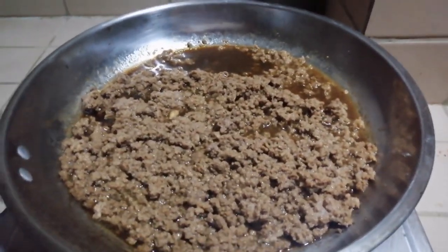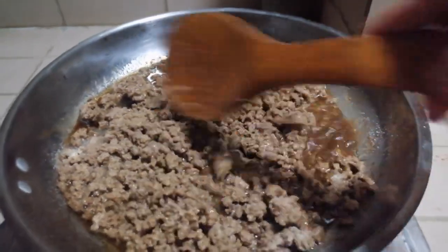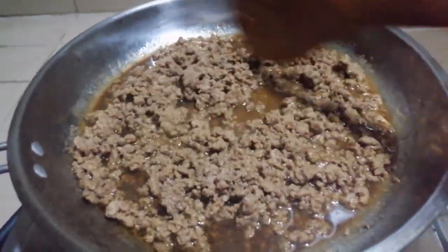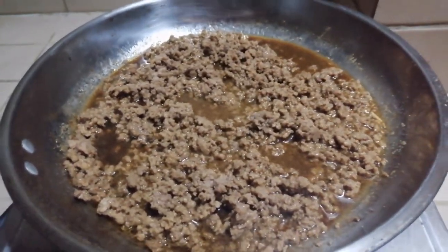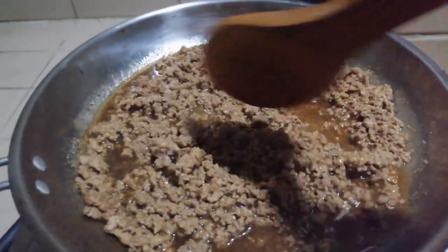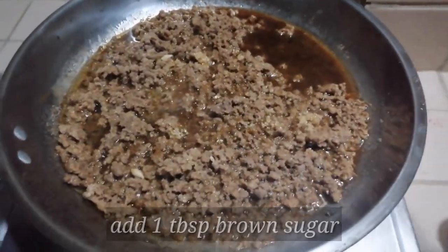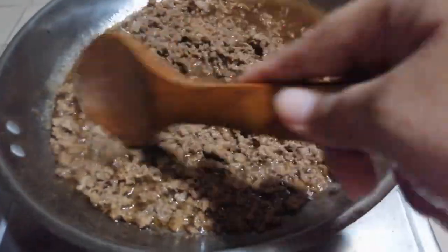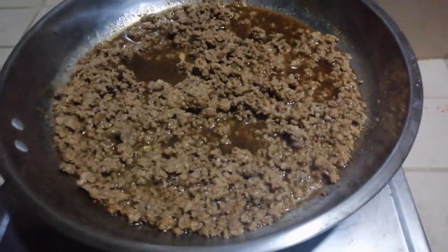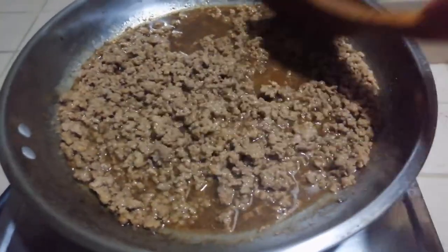Next is garlic powder. I use garlic powder because it makes the recipe more delicious — the more garlic, the better it tastes. Then add 1 tablespoon of brown sugar and 1 tablespoon of salt.